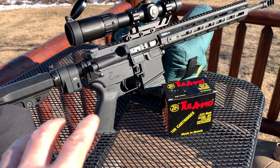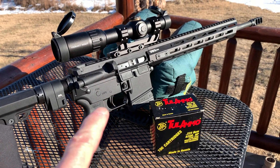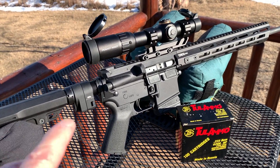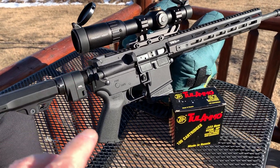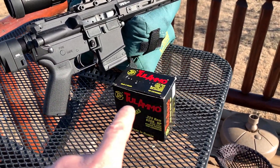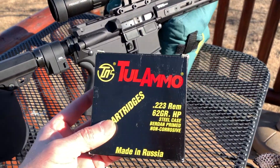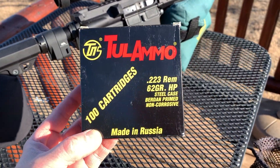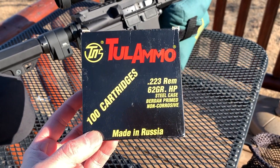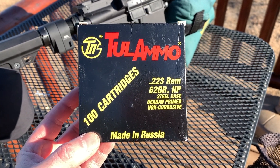I've got the Bushmaster trigger in the lower. The upper here is a Springfield St. Edge. I want to run this with an Amend 2 mag. There's some wind going here. I want to see if that trigger is going to ignite this Tula steel-cased, hard-primer ammo. I've got my fingers crossed — let's find out.